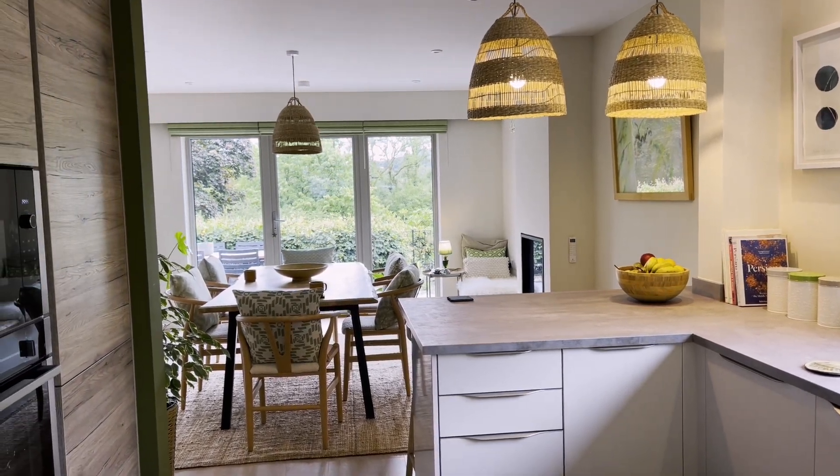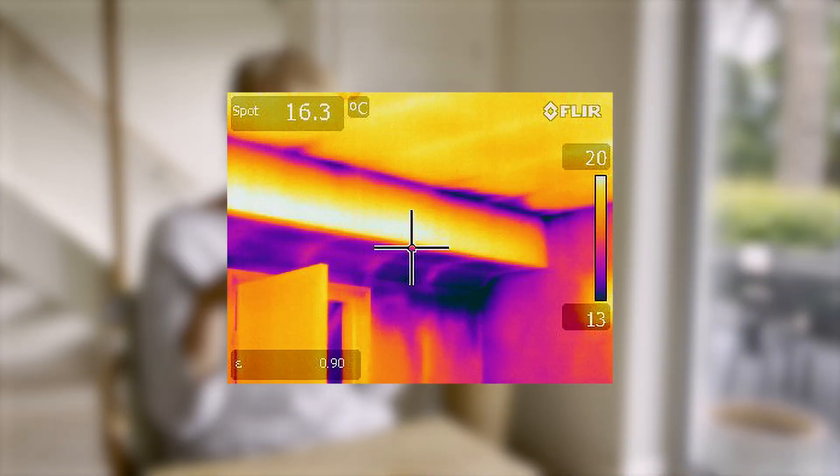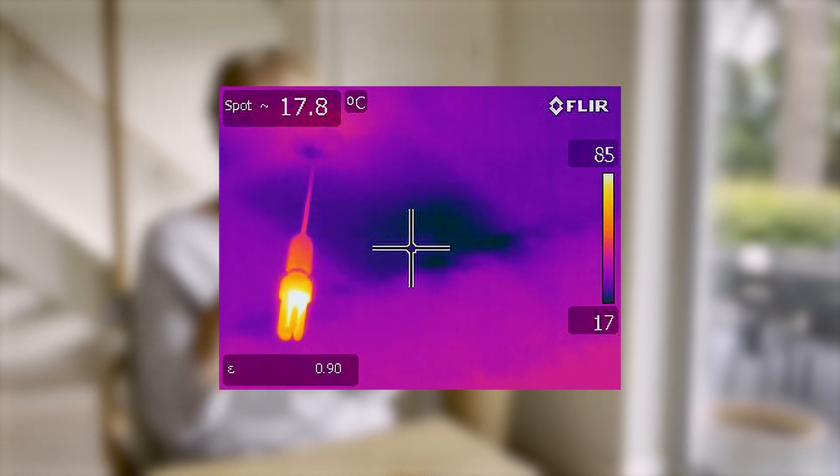When this building first started to be examined, I did an air tightness test with thermography. The building was heated and depressurized below outside pressure, and then we looked at it using a thermal imaging camera.